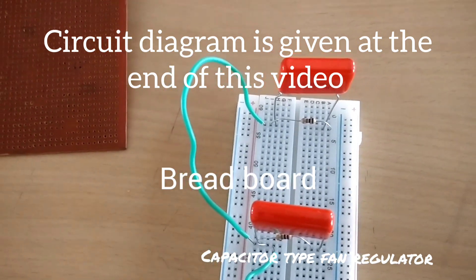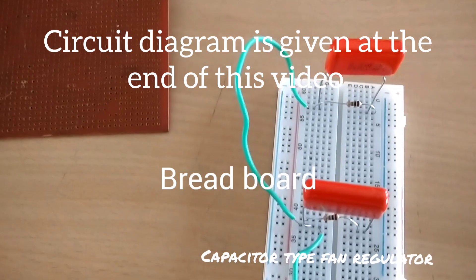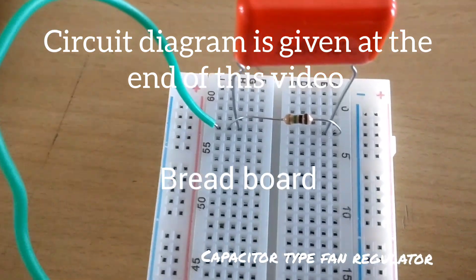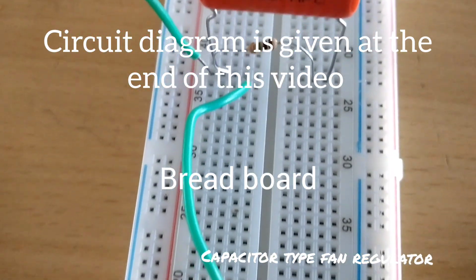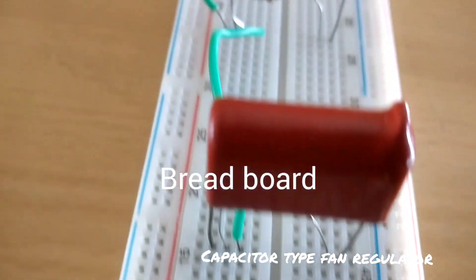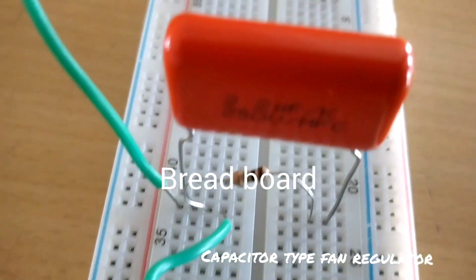The PCB board is fixed. Now, according to the circuit, I have assembled it on the breadboard. You can see in the breadboard I have connected all the capacitors and resistances and given the wiring. I am first going to test it using the breadboard only, and after that we will proceed.